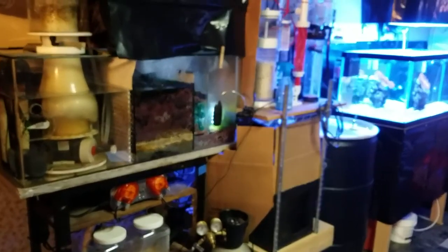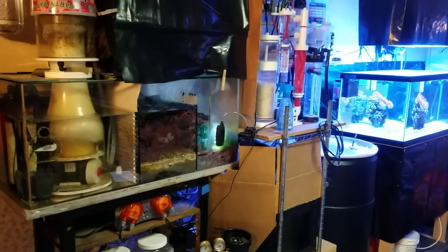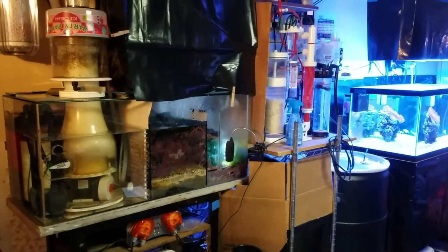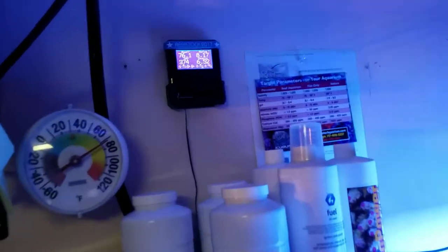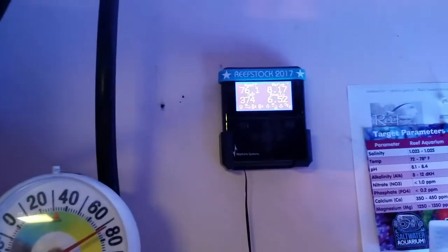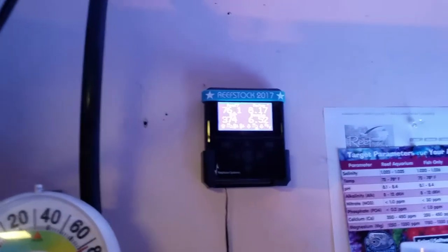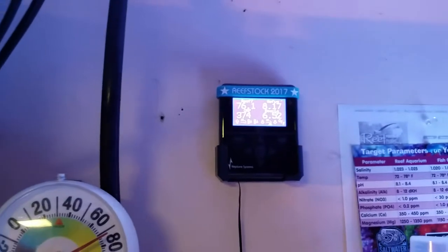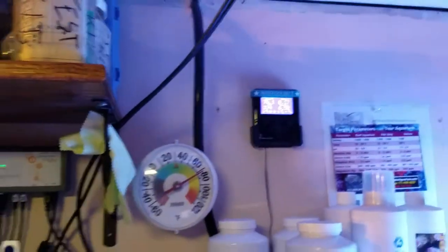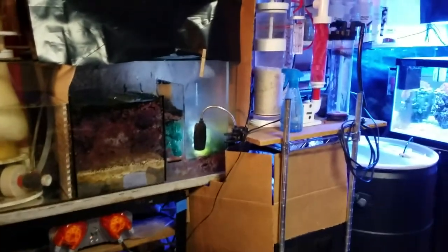It seems like I'm maintaining pH at night — I don't think last night it got under 8.18, and today — I take that back — 8.17 now, and my lights came on about an hour ago, so this is the low point of the day. 8.17 is my low; daytime highs are hitting 8.22 to 8.23, so I've made some improvements.